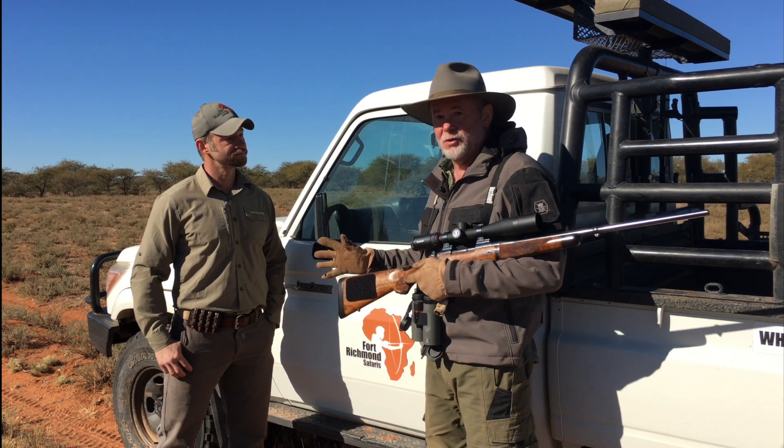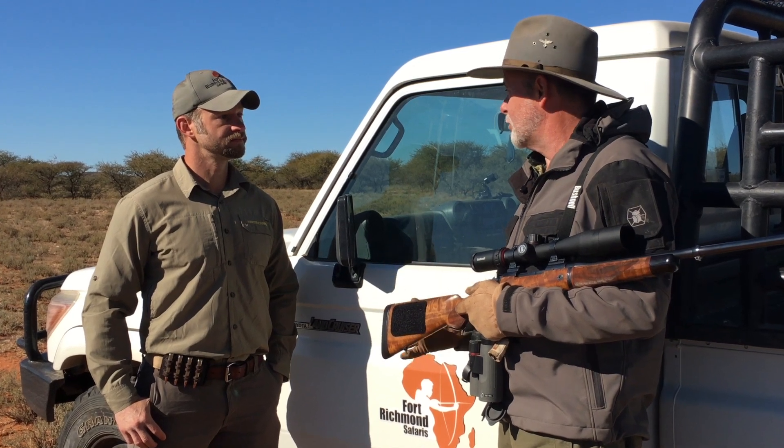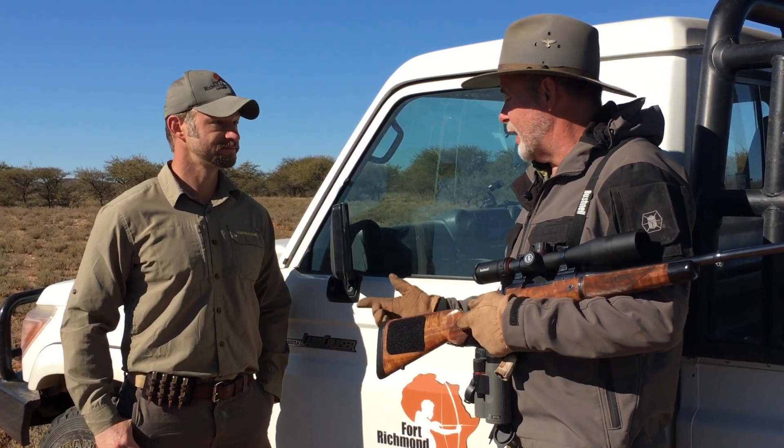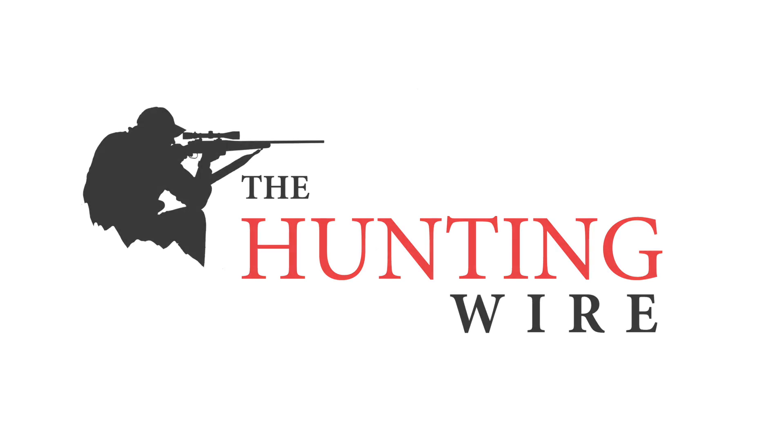So, if somebody's interested in one of these, how do they get one? They can pick it up online at Versacarry.com, and it starts at $39.99 to $49.99. And you've got them available for all popular hunting rifle cartridges and hunting pistol cartridges, right? Absolutely. So, check out the Versacarry Ammo Caddy at Versacarry.com.